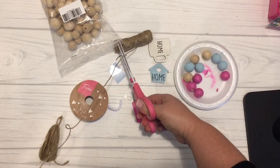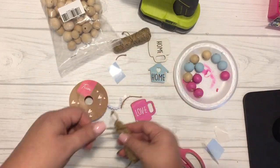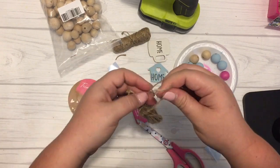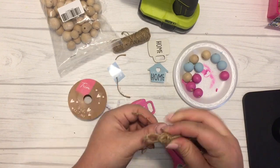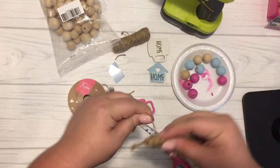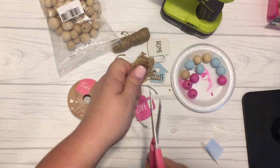Then I squished it all together and took another small piece of twine and tied it off at the very top of my tassel. I took some hot glue and secured the twine in place, wrapping it and gluing as I went. I tied off the piece of twine, double knotted it so it stays in place, then wrapped it around the entire tassel and secured it with hot glue. Once that was complete, I tapped it with my finger to glue the twine to the actual top of the tassel.